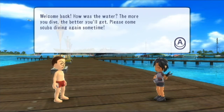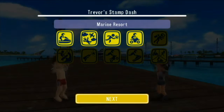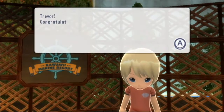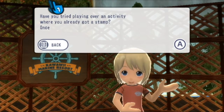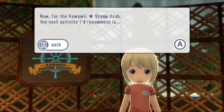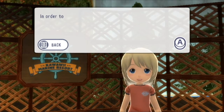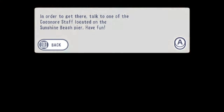The NPC says: 'Come back. How's the water? The more you dive the better you'll get. Please come scuba diving again sometime. Congratulations on setting a new record — keep up the good work.' Next up on the agenda is surfing. The Kawaii NPC says: 'Congratulations on getting five stamps. Once you earn a stamp there will be new games for you to play in that activity. Surfing is only available at Coconut Island, a separate island in the marine resort. To get there, touch one of the Coconut staff on the Sunshine Beach pier. Have fun!'